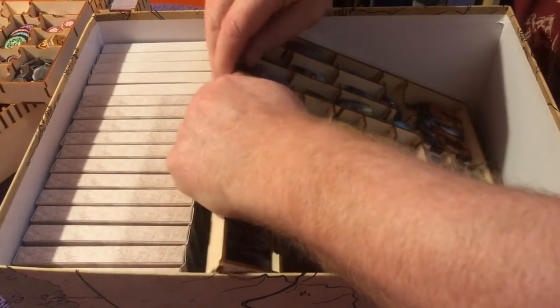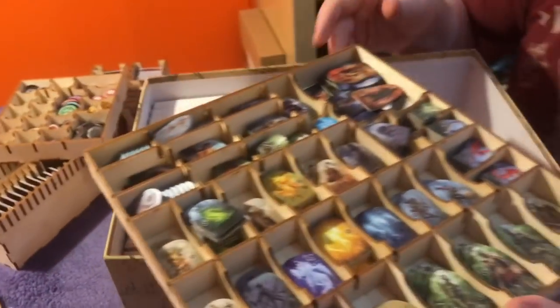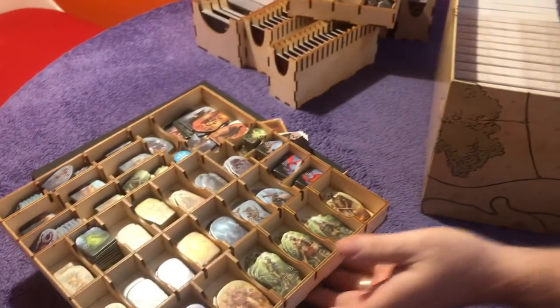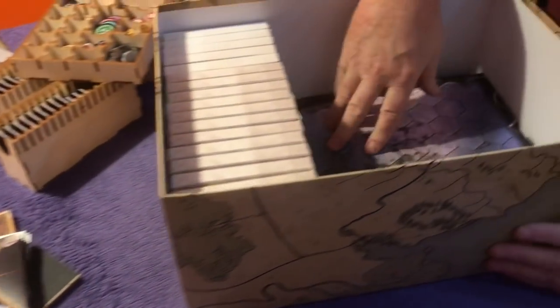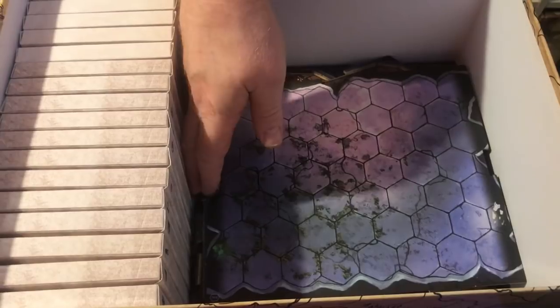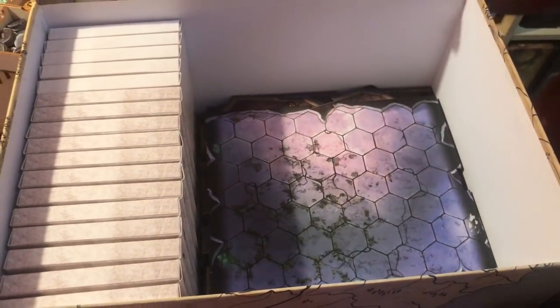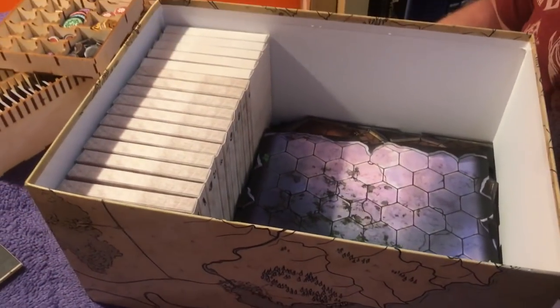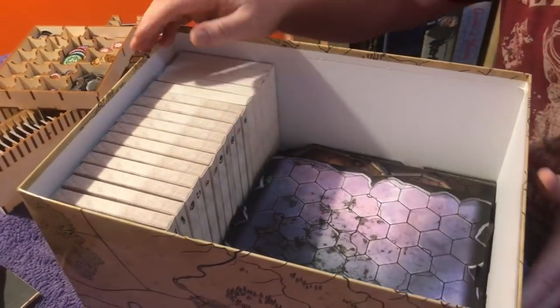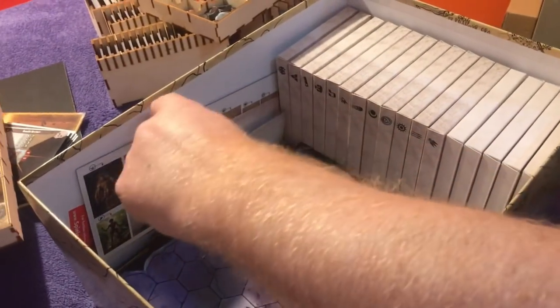Let's get out the big tray. There we go — put that there for now. In the bottom we just have all the map tiles, so you can pull them out in a pile, leave them in the box, or stand them up as you come to them. We've got the tuck boxes here, and I've put the little envelopes and bits and pieces in — standees as well.